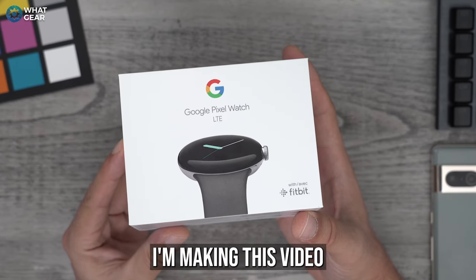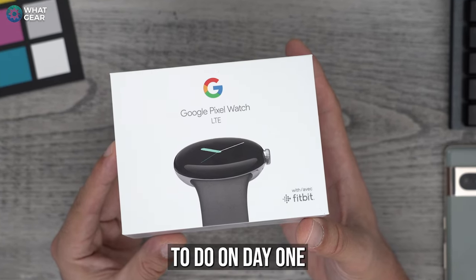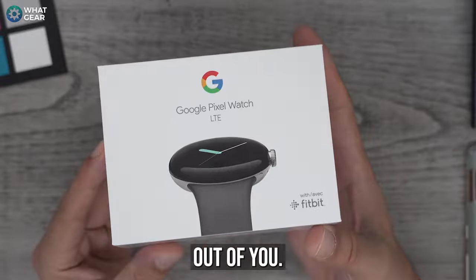And that is exactly why I'm making this video for you. So let's get straight to the first 15 things to do on day one so that you can get the most out of your Google Pixel Watch. And in doing these 15 things, your Google Pixel Watch will be getting the most out of you.